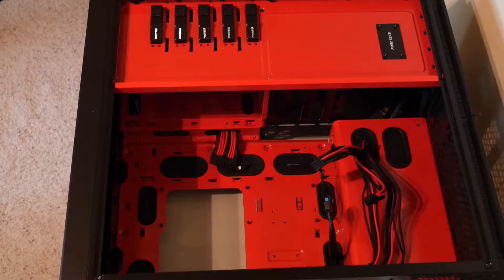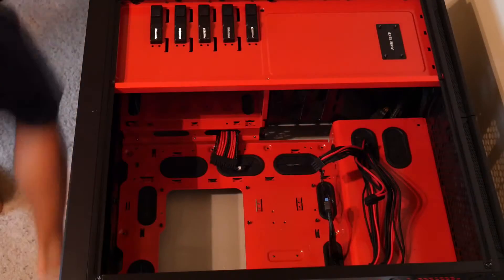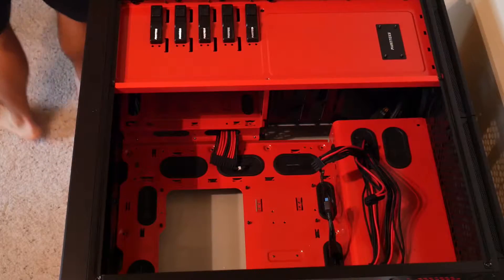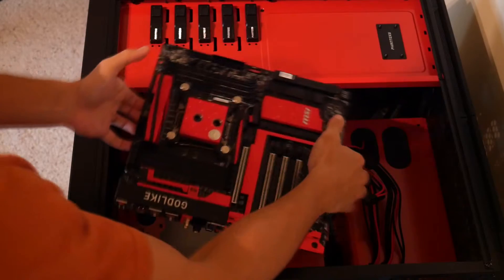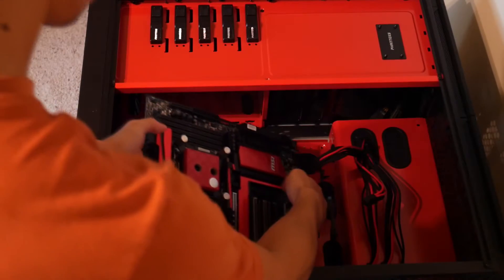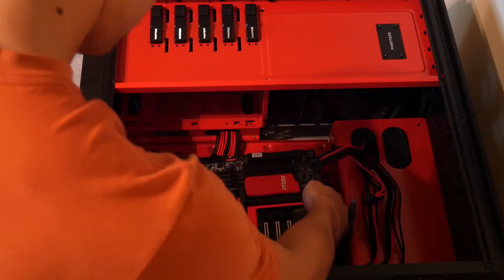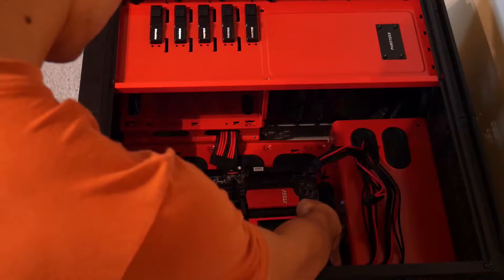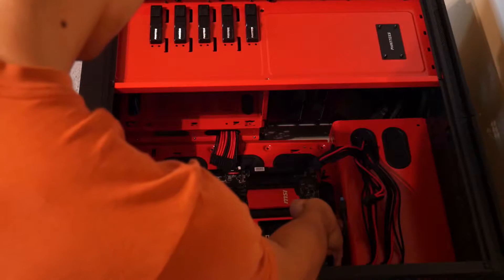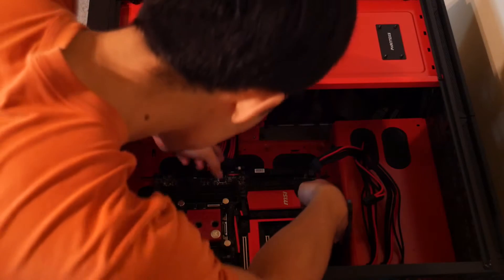Hello everyone, welcome to video 2 of my build log. Please excuse my audio — I'm using the headset from my HyperX gaming headset. I've noticed from the first video that the audio is not super great, so please bear with me until I can get a legit mic.